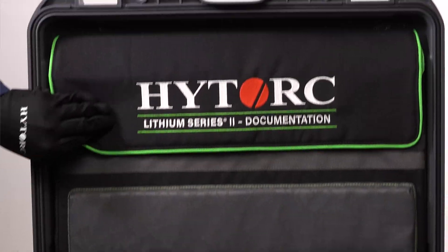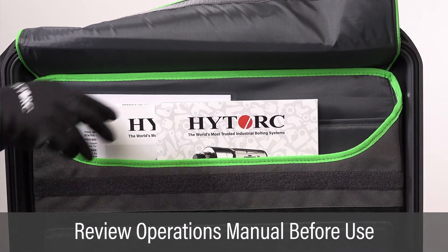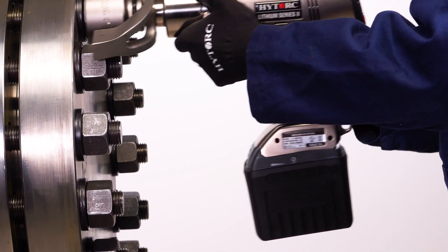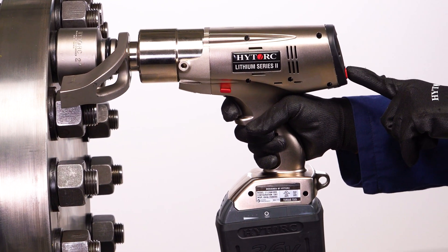Be sure to thoroughly review the operations manual for detailed instructions prior to use. Save all instructions and calibration reports in the case. Handled properly, the Lithium Series 2 tool will deliver reliable long-term operation.